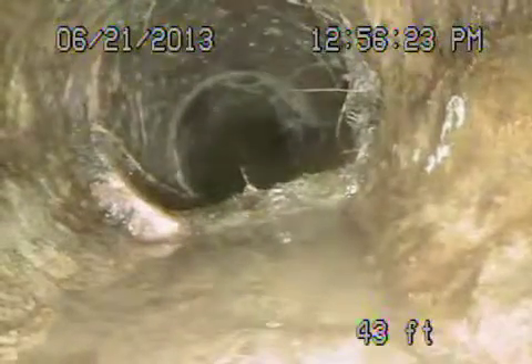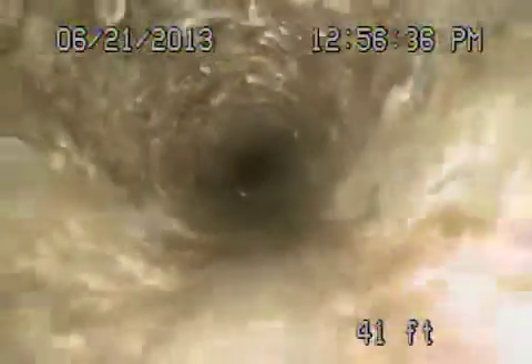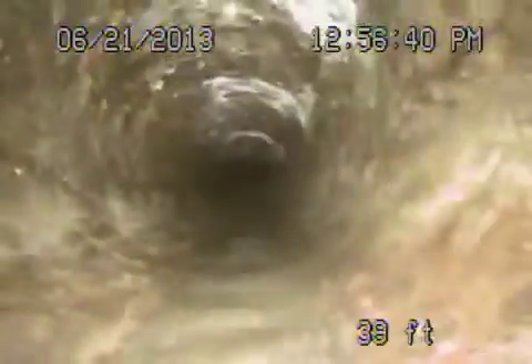We're going to be making another little turn. Now we're entering underneath the house. This is a pipe transitioning from cast iron and clay — you can see roots here and a crack running along here. This is the original cast iron. You can see some minor rust buildup on the inside, but overall it looks pretty good. Not too bad.